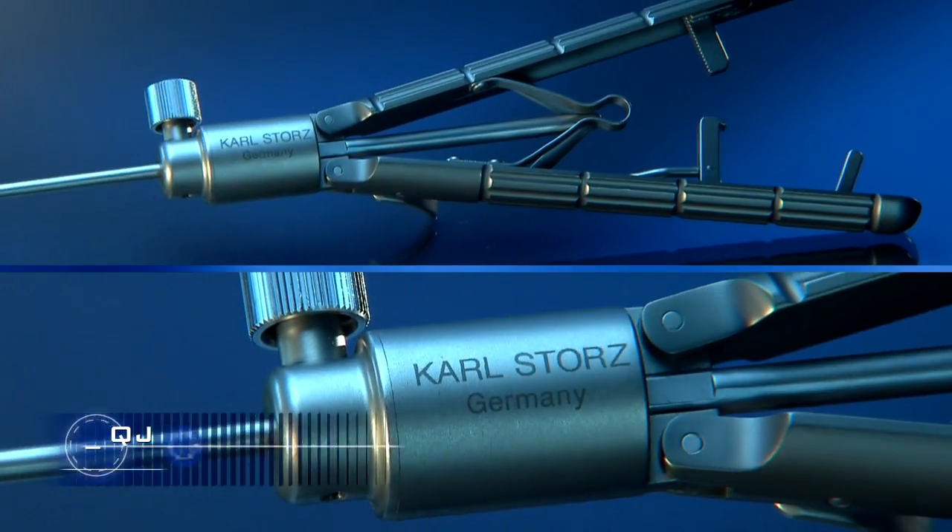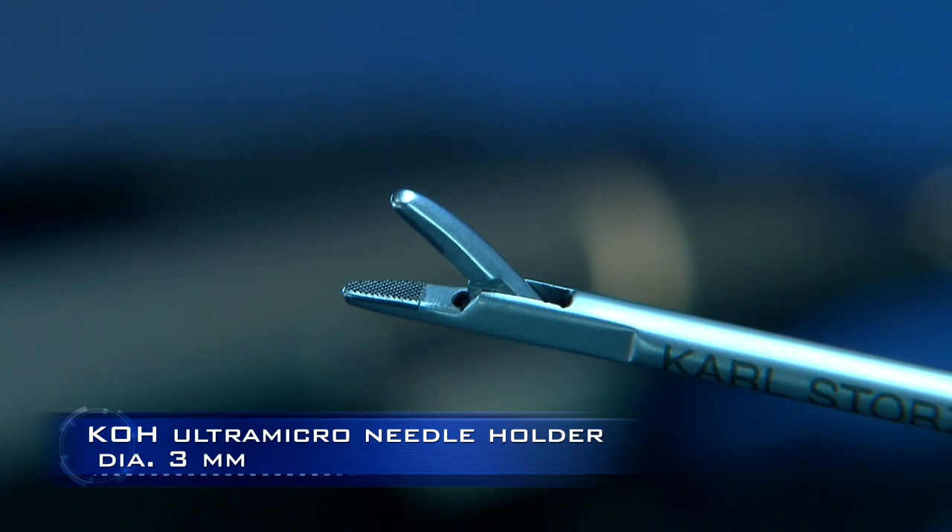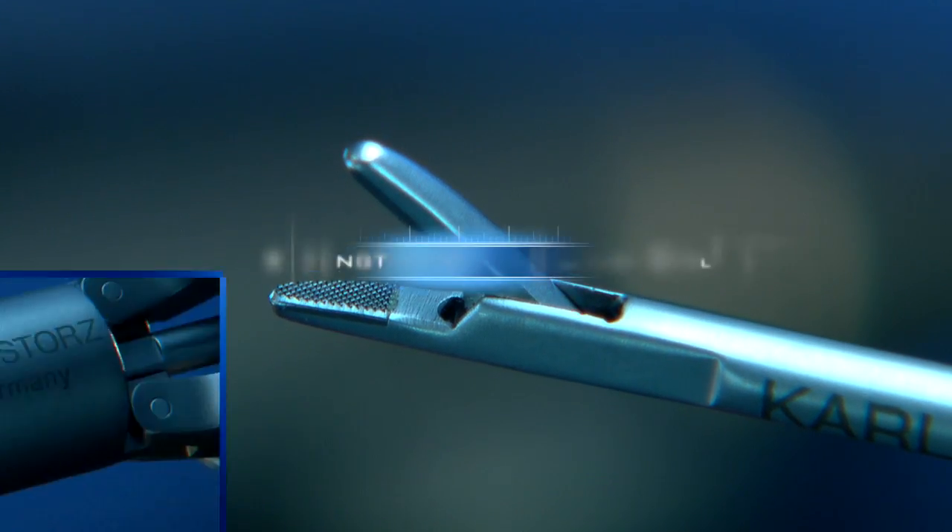Needle holders are already established favorites in adult surgery, so of course they had to be included in this 3mm set.